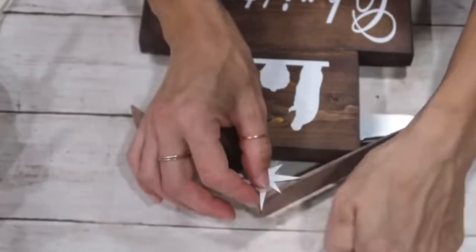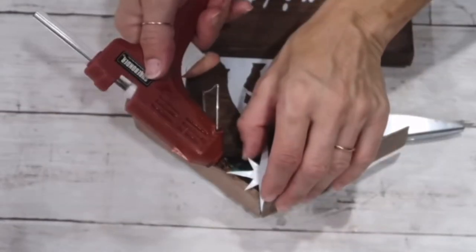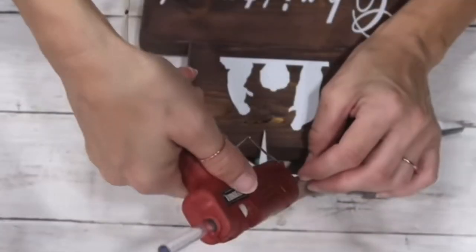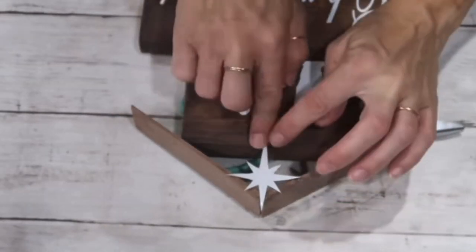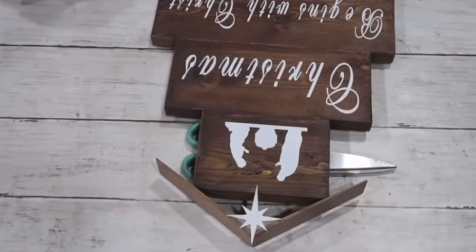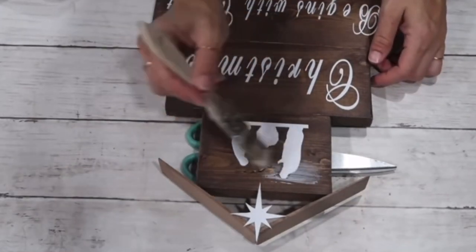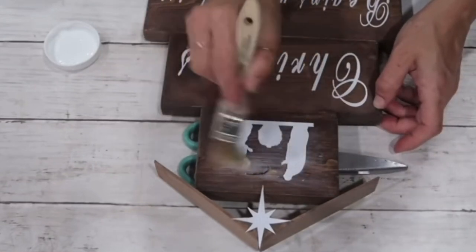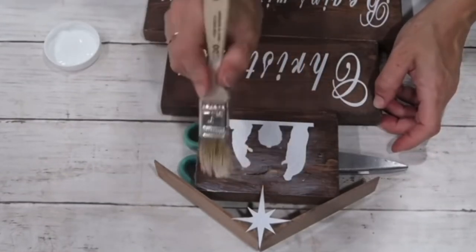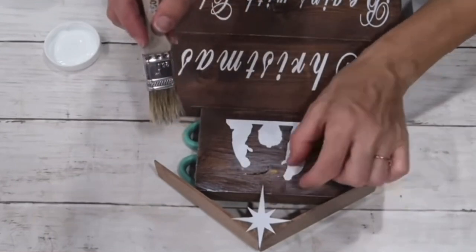I attached the star with hot glue on top of my manger. I'll have a link in the description box if you want to recreate it on your Cricut. When done, I took Mod Podge and went over the picture and lettering to make sure it stays, going over the nativity part, the top, and the star.